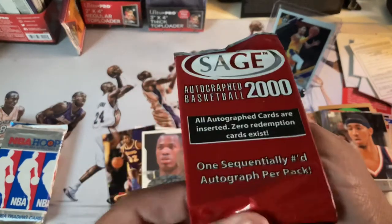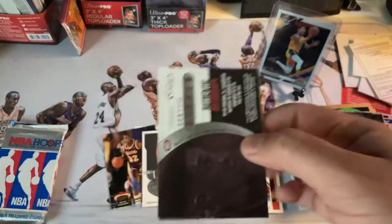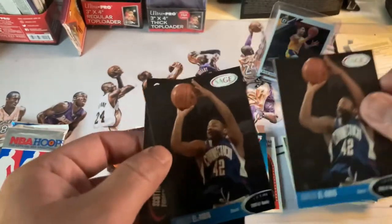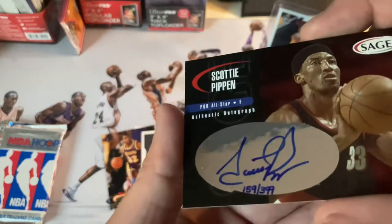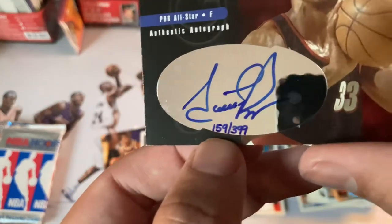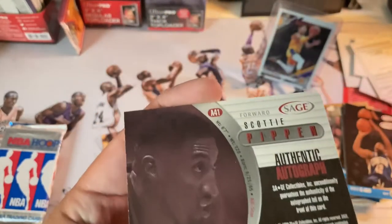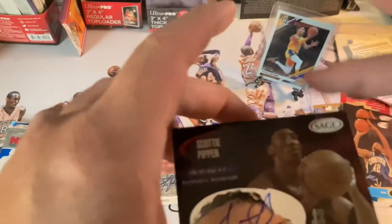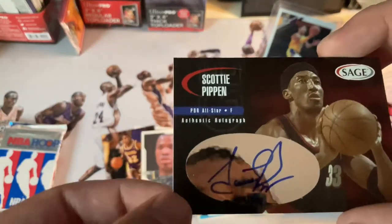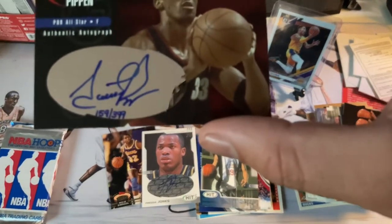Alright, we got a Sage 2000 pack. Let's see what kind of mojo we can get — haven't hit anything crazy yet. Oh guys — Scottie Pippen auto! Hand-numbered 159 out of 399 guys — Scottie Pippen! This is redemption, this is redemption city for sure. Authentic autograph. Nice, super nice. I gotta look this up — not too familiar with Sage, but that looks like a nice auto. He hand-numbered it: 159 out of 399. That is our hit of the pack!